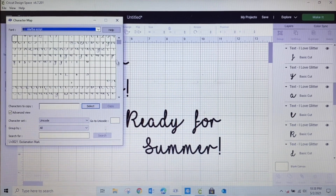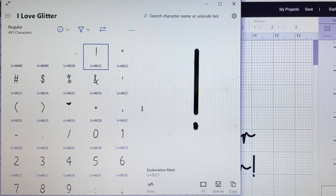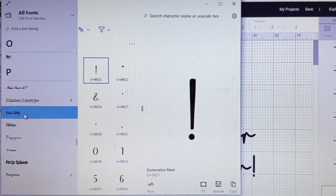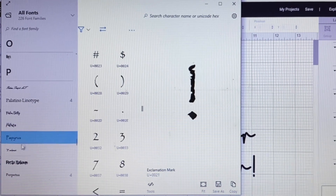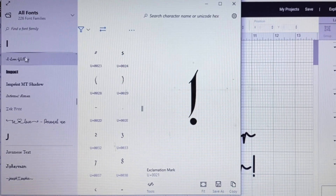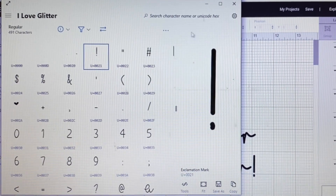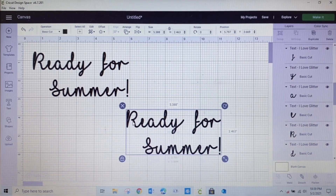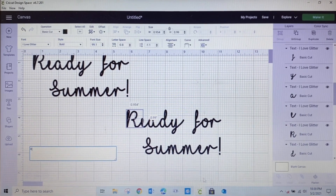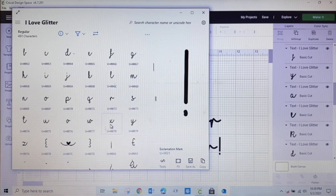Character Map UWP will show you all the different fonts downloaded on your computer and all the glyphs, swirls, and every little option you have within each font. Since I'm working with I Love Glitter, I'll stick to that one. Look how big everything is — I love this. One of the things I did was change the R, so I'll select it and check the options. I have my R selected, and I can go to the character map to see the R that's already there and find a fancier one.